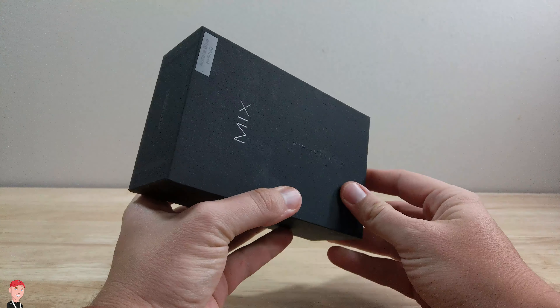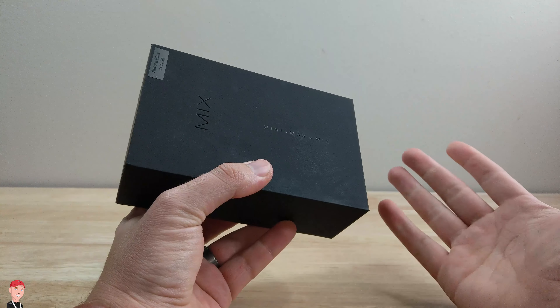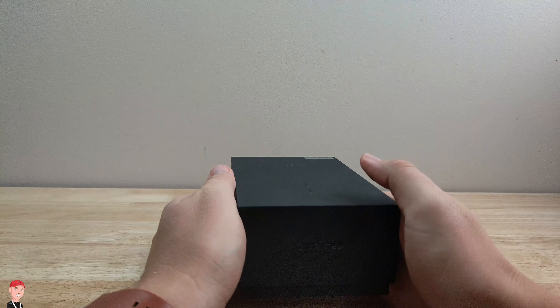First of all, the box is actually pretty cool, it's got some nice lettering on it, it just looks nice and sleek, so that's a nice little thing that they do with it.